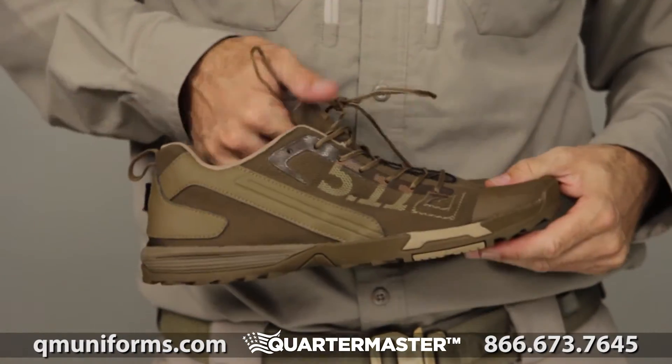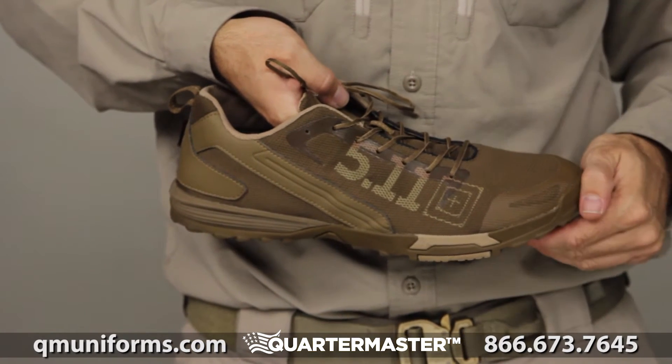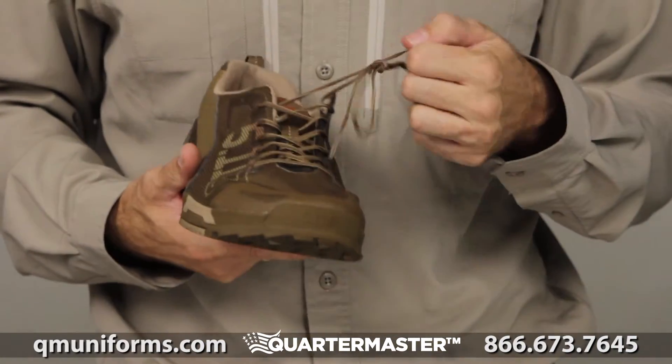Now, this right here, if you'll notice, it has this little cool display — 511 going on right there. That's all the vents. What about the vents? This whole thing is a vent.